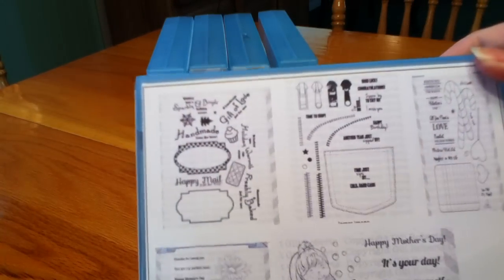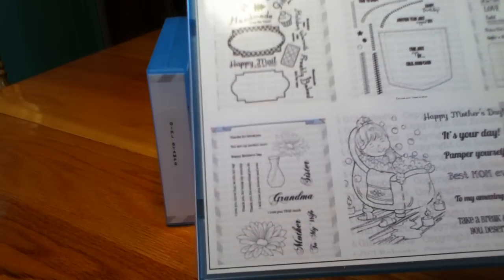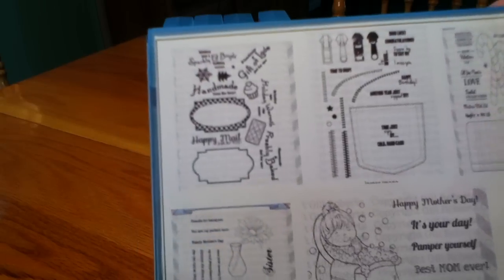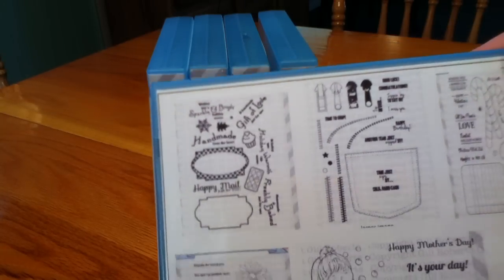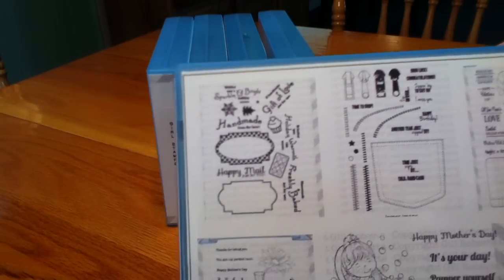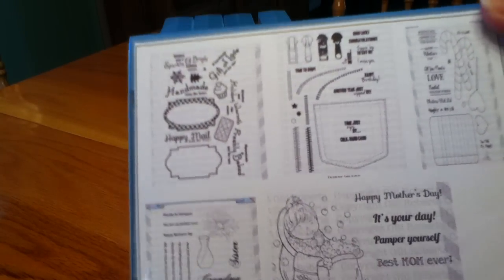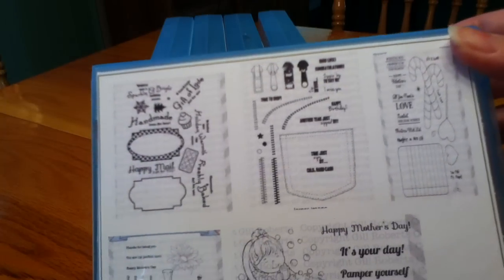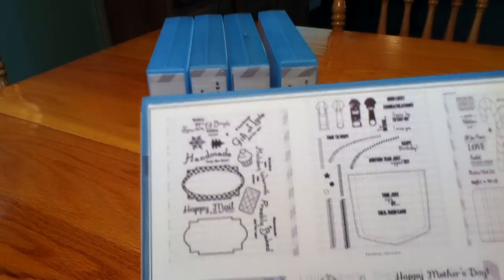I used a Word document and made a text box that was five by six inches, because I measured and figured that would just slip right into the front. Then I used my snipping tool on my computer, went to the SP & Co store, snipped the image of each stamp set, put it in my Word document, printed it out on cardstock, and stuck it on the front.